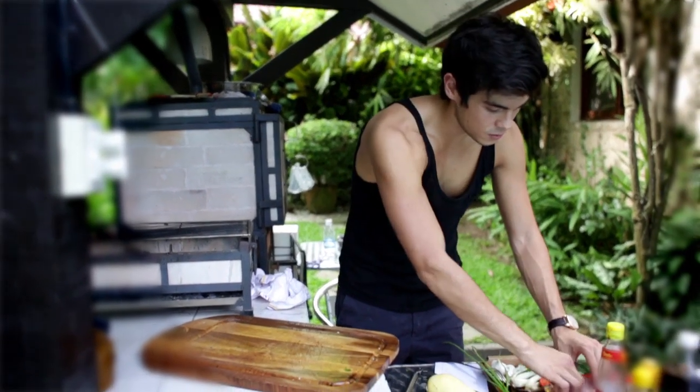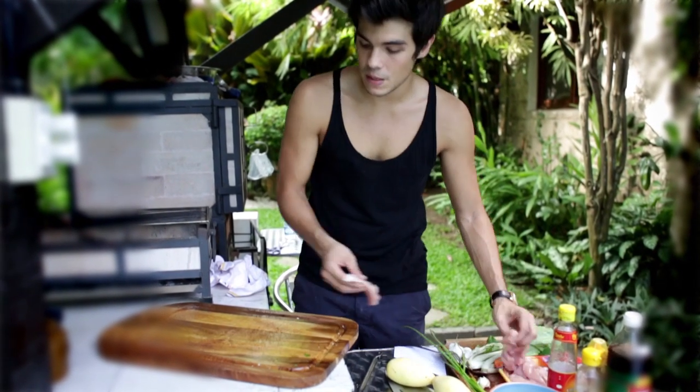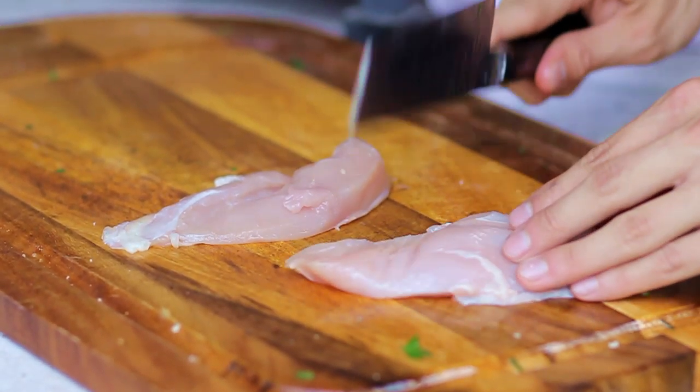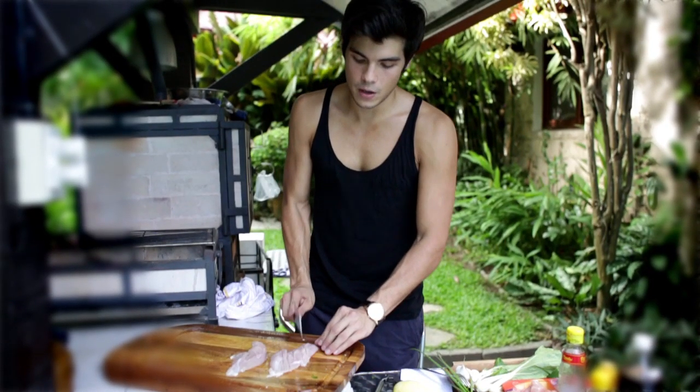We're going to start simply enough with some chicken breast. The thing about chicken breast is people don't really know how to cook it on a grill — it usually dries out pretty easily. So what you want to do is just pound it a little so it becomes nice and soft; you'll see it gets flattened and a bit bigger.